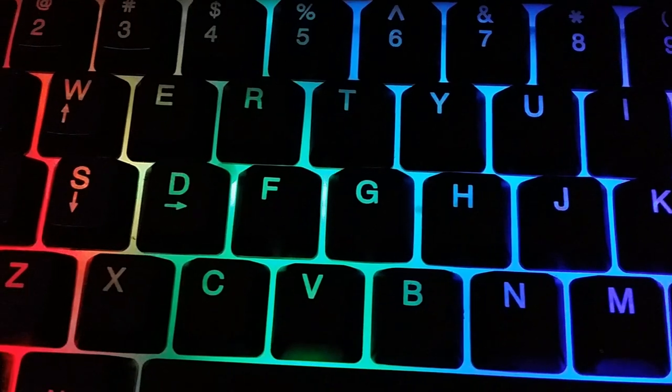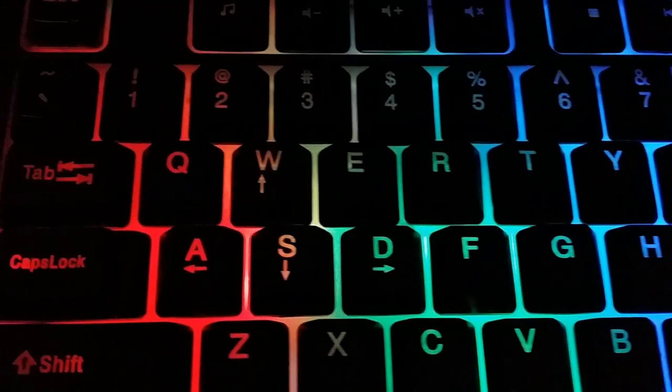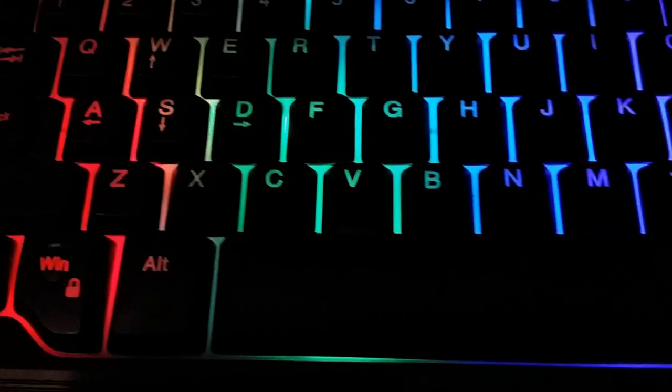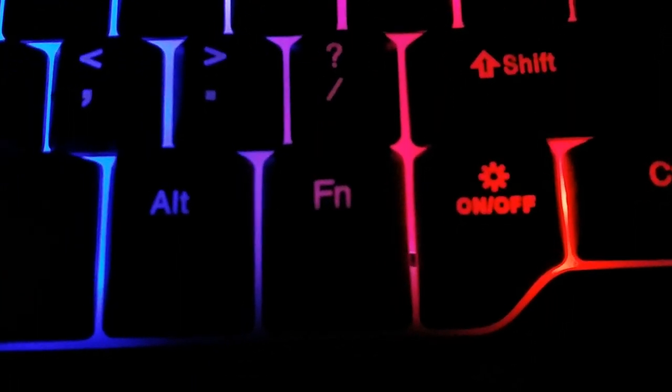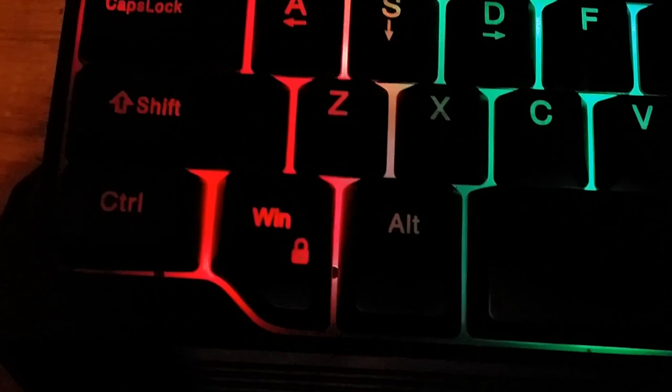The keyboard feels like one giant rubber mat, which is a good indicator of why these are called membrane keyboards rather than the much more expensive clickety-clackety mechanical keyboards. The downside is that if it gets dirty over time, you'll be able to see the dirt between the keys a lot more clearly. You can also see the drain holes right here.